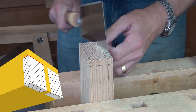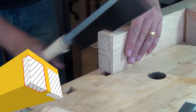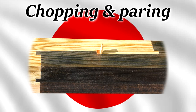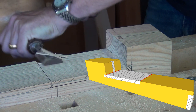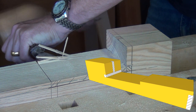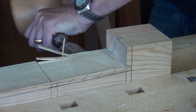Three saw cuts help define and remove the waist in the corners at the end of the joint. If you have really well-behaved straight grain, then chopping out this section down to the lower slope can be done without any further attention — just chop it out as I'm doing here.